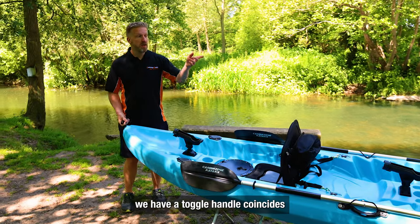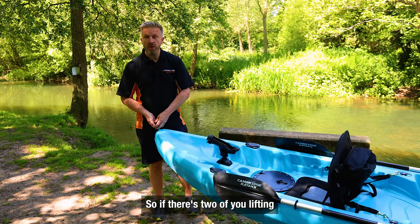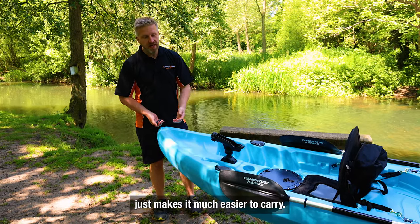At the front we have a toggle handle which coincides with the one at the rear, so if there are two of you lifting it, it makes it much easier to carry.